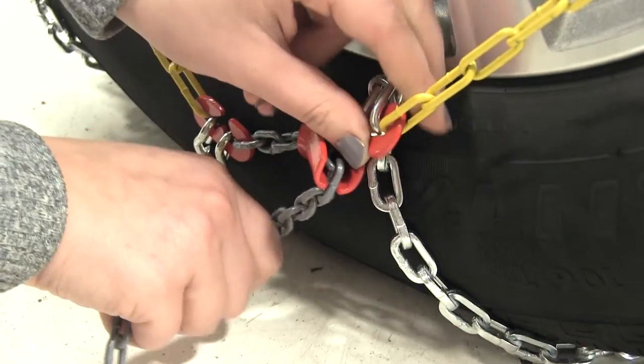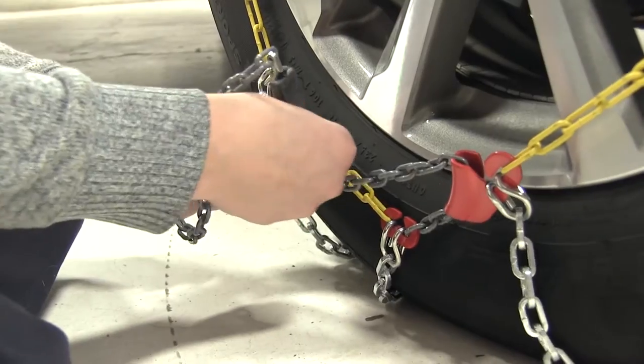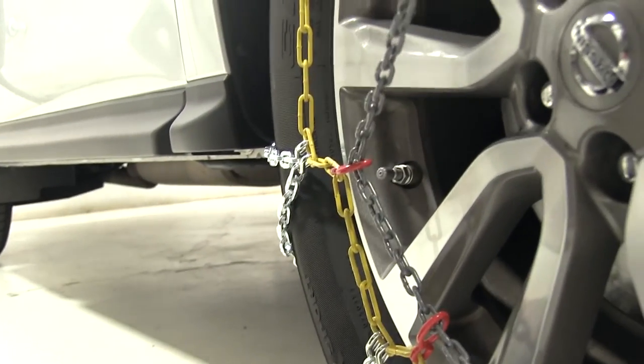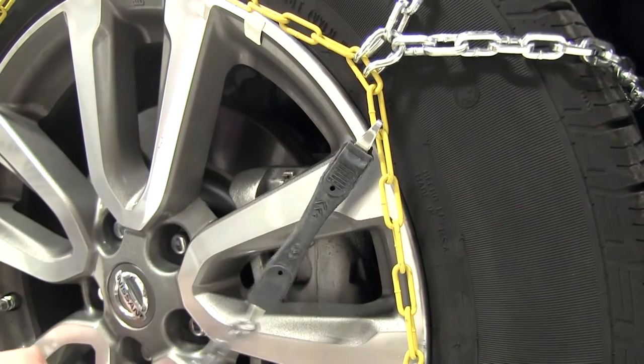We're going to pull this tight, and we'll take our chain and feed it through our red rings here. Then we'll attach it to our yellow hooks on the opposite side.